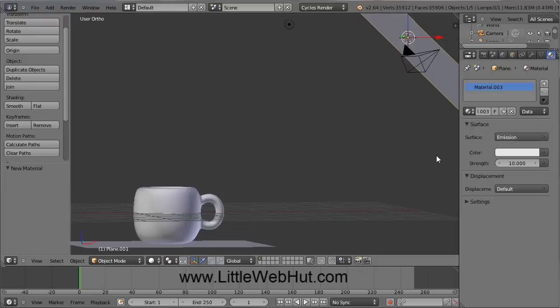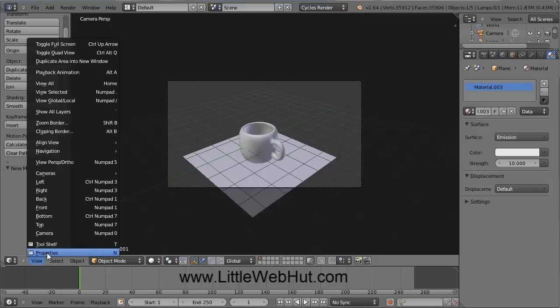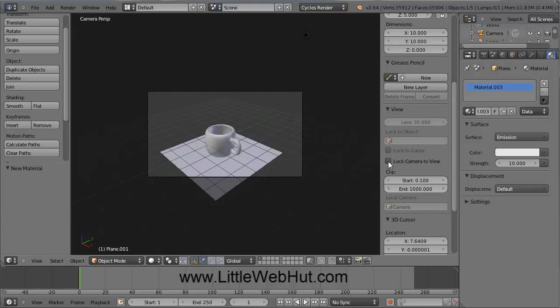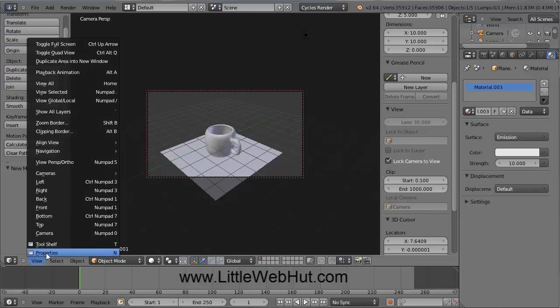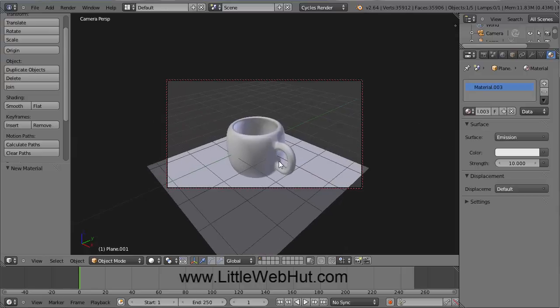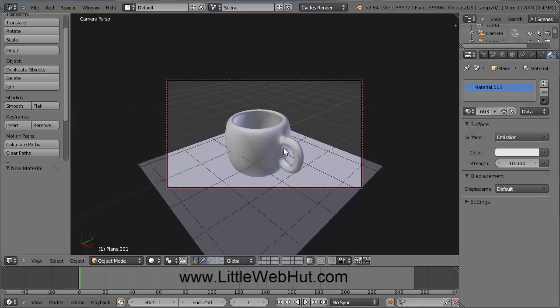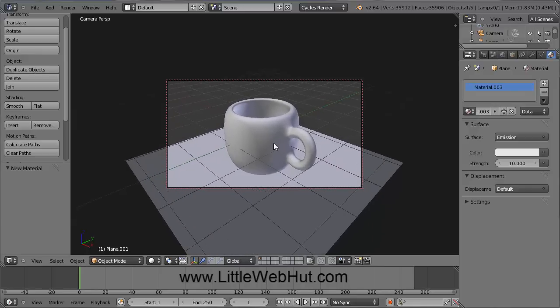To see our scene as viewed through the eye of the camera, press 0 on the number pad. We can move our scene around while looking through the camera if we make a change to our preferences. Click on the View menu and select Properties, then click the checkbox next to Lock Camera to View. Turn this menu off again by going to View and selecting Properties again. Now while looking through the camera, we can use the scroll wheel to zoom, and if we press the Shift key and hold the middle mouse button, we can pan the view also. I'm going to zoom in here just a little bit more.